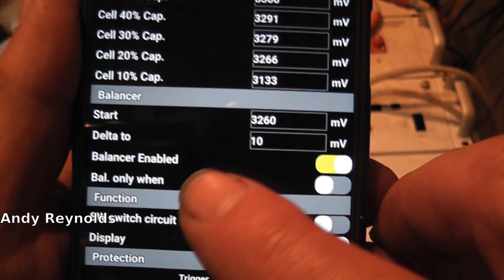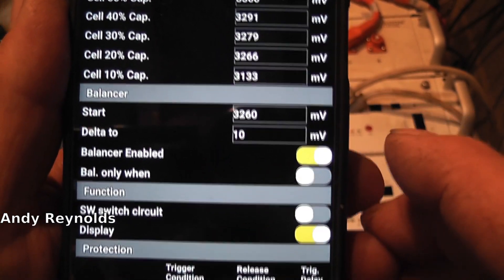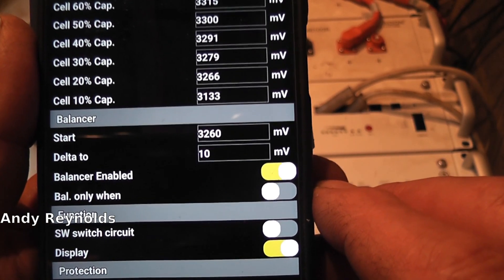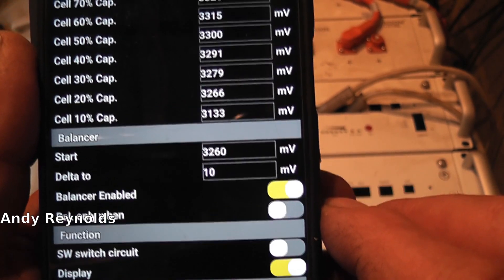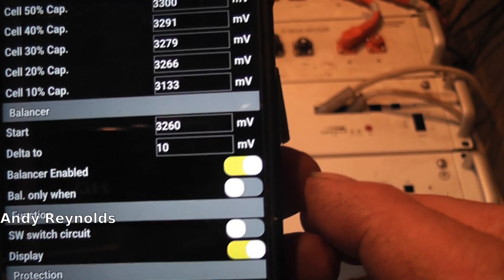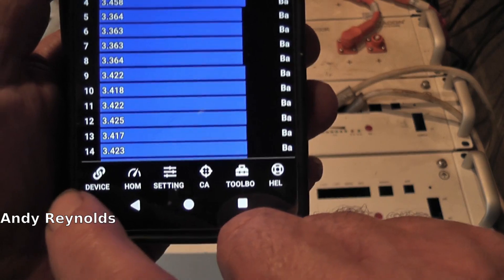Switch circuit - if you want it to discharge you've got to have that switch circuit switched off. I've got delta at 10 millivolts, but it's not happening at the moment. As you've seen before, it's 89 millivolts - that's the difference between the highest cell and the lowest cell.